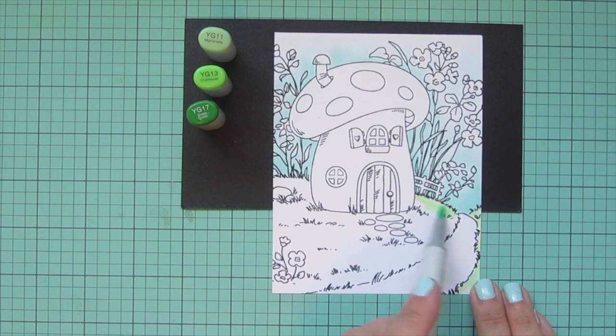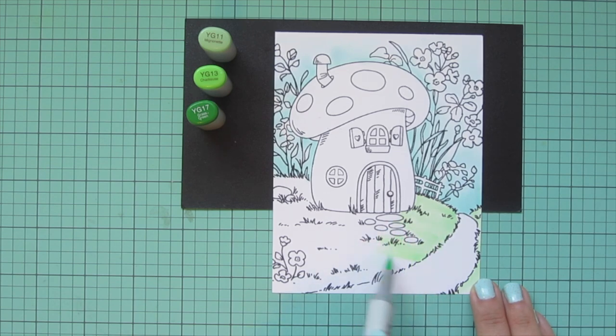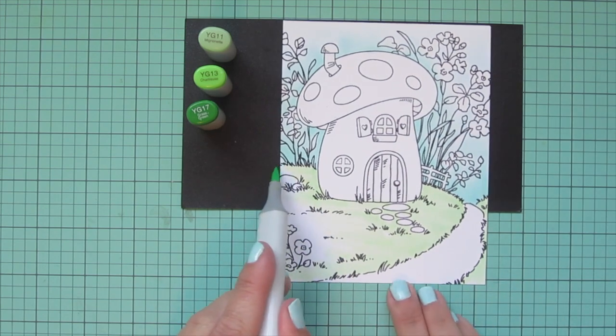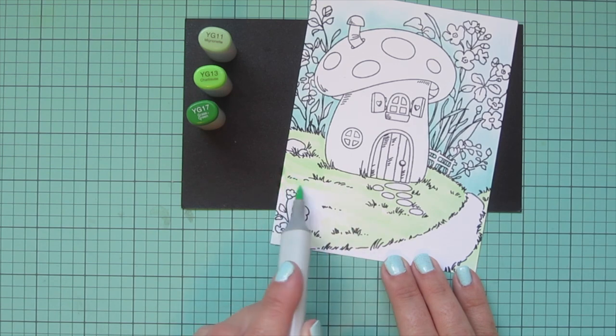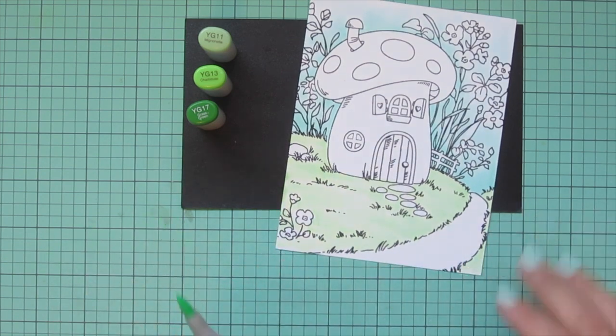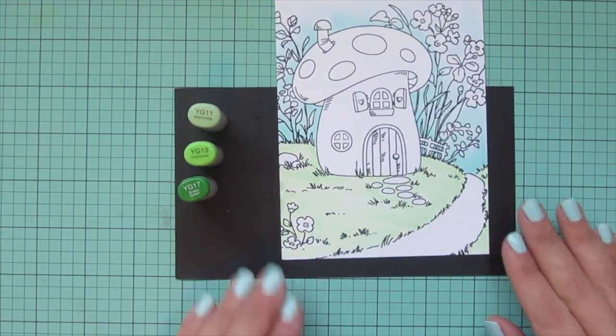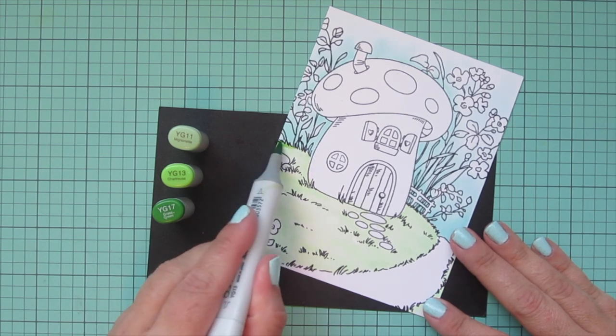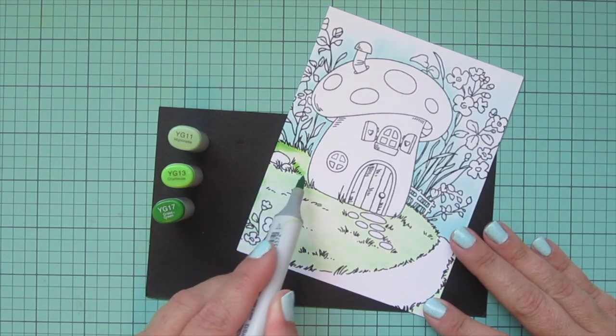I thought the vertical orientation was going to work best for the images I'm using today, but you could certainly shift it horizontally. Moving on to the grass — I want this to be a really pretty springtime looking scene, so I chose YG 11, YG 13, and YG 17. These greens have a lot of yellow tone, so they really look fresh and like that new leaf, new growth kind of green. I did an all-over wash of YG 11 first.